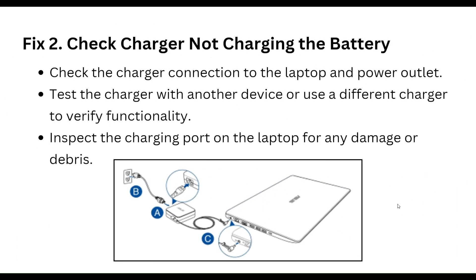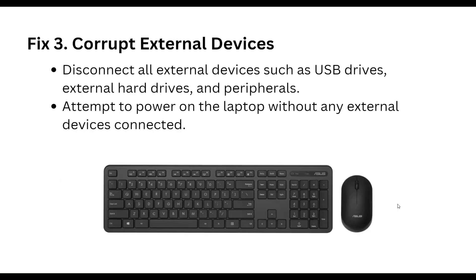The second way is to check the charger. Check the charger connection to the laptop and power outlet. Test the charger with another device, or use a different charger to verify functionality. Inspect the charging port on the laptop for any damage or debris.